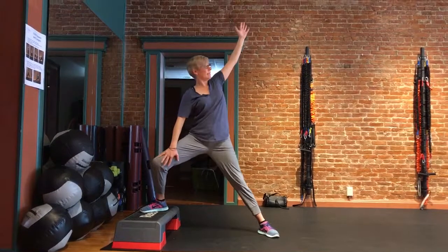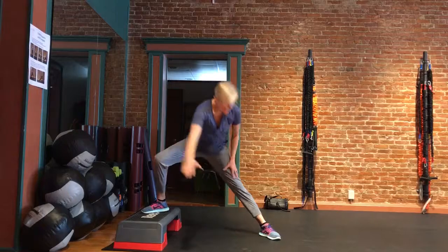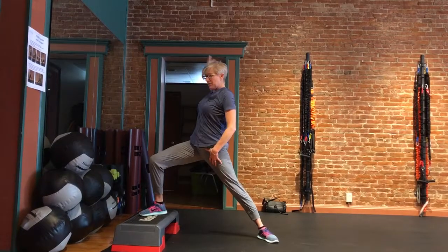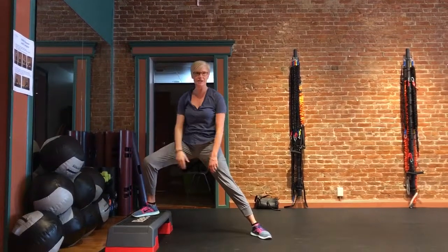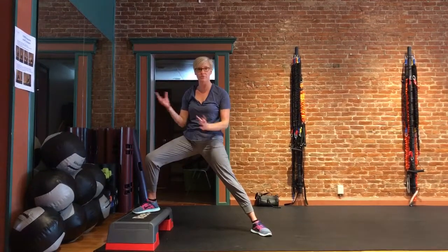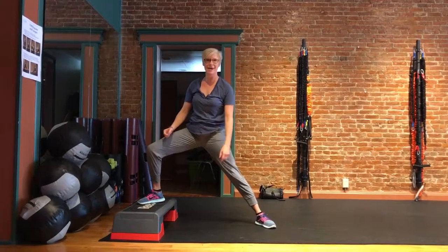You could try a couple with the other hand too, because you might feel it a little bit better with one arm than the other some days. It kind of changes sometimes. So maybe just try a few on one, a few on the other, and then turn around and do the other side.